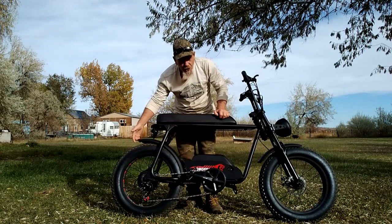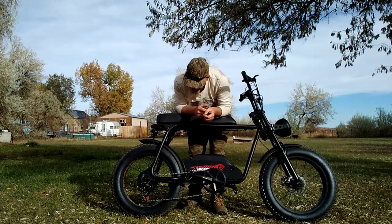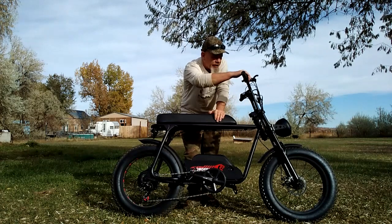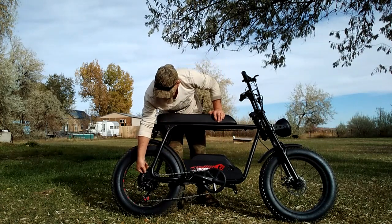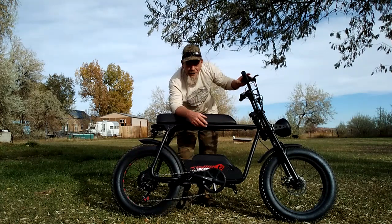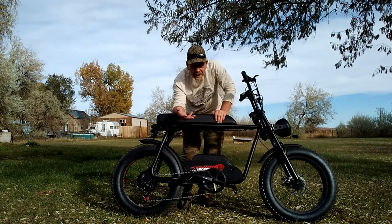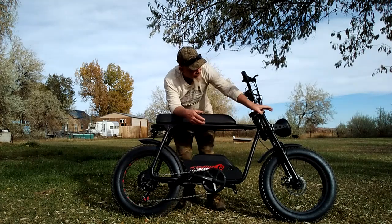It comes with poly fenders — both rear and front. It also comes with a seven-speed Shimano shifter with thumb control. The cassette appears to be a nice size. I see this Shimano seven-speed setup on pretty much all of these e-bikes now because they hold up well and can take some abuse.